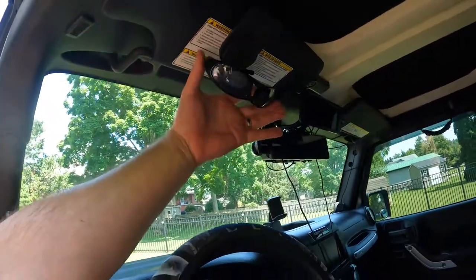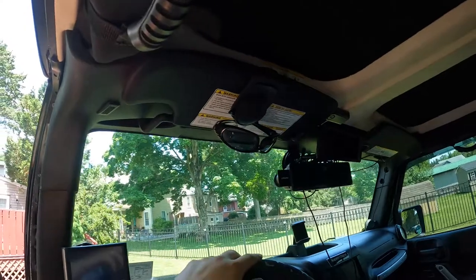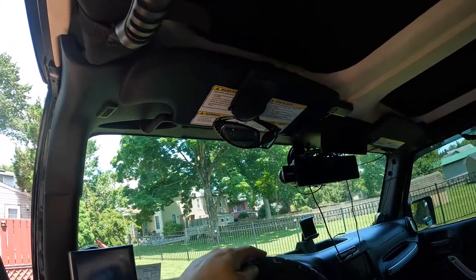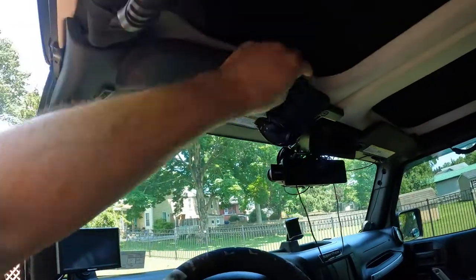That was with one hand — very easy, very simple to do. And again, you can position it out of your way, move it wherever you want.